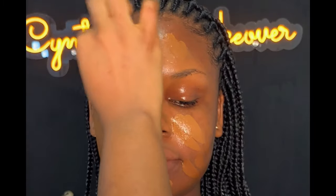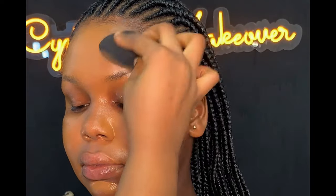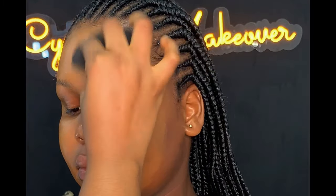After applying it, I sprayed the face again for easy blending, then went ahead using my damp beauty sponge to blend the foundation into the skin. It's always important to blend the foundation properly into the skin because how you blend your foundation determines how flawless your makeup is going to look. Make sure you take your time to blend properly.